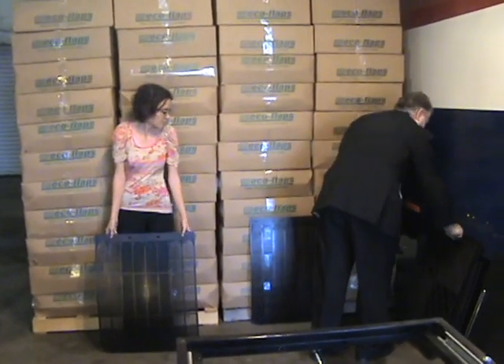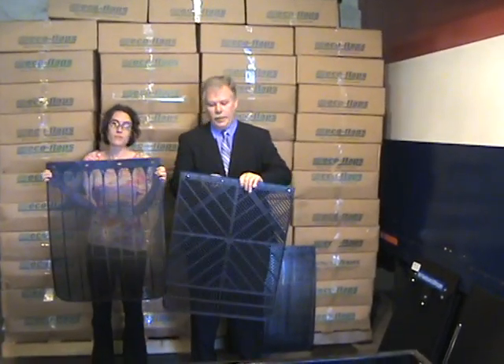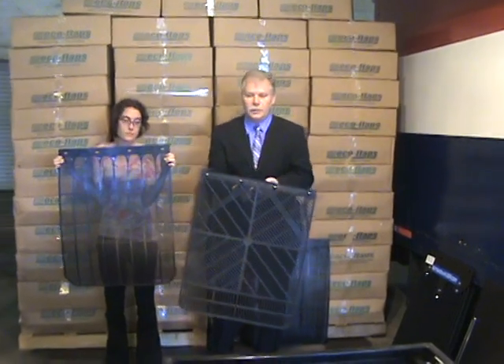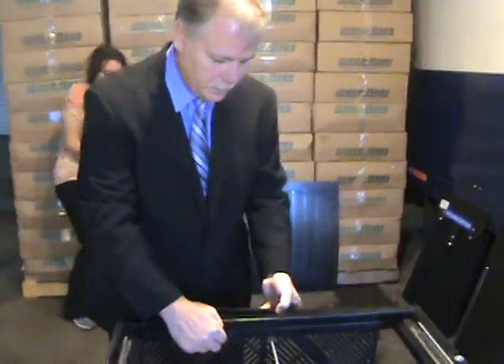We have a few competitors out there, and this is the latest one. It's called an Aeroflap, and people think that because it looks somewhat like an Eco Flap, it's basically the same thing. Well, it is no Eco Flap, as you will see when we put it on this wind-generating machine.